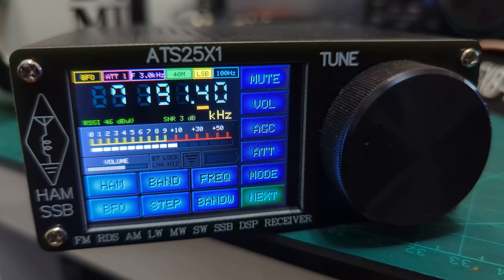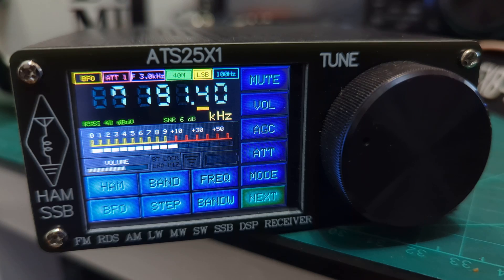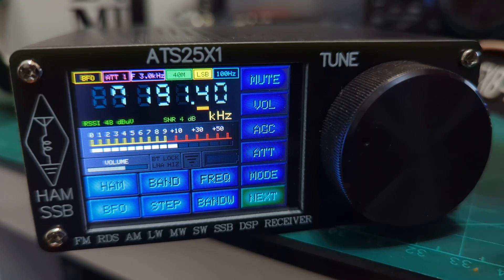Welcome to a look at the ATS-25 receiver with a color touchscreen. I really like these — they're very inexpensive, around 70 to 80 pounds, and they cover bands from 153 kilohertz all the way up to 30,000 kilohertz, so a massive range. A user asked how to select 7,200 kilohertz and 12,005 kilohertz, so let's have a look.